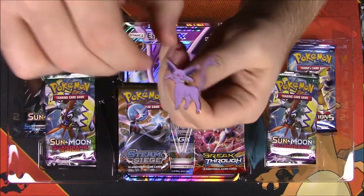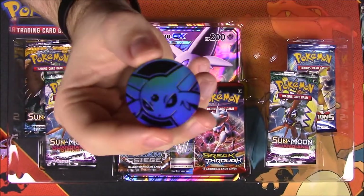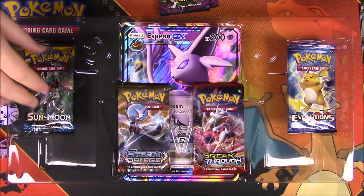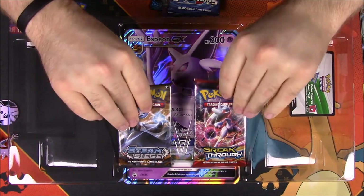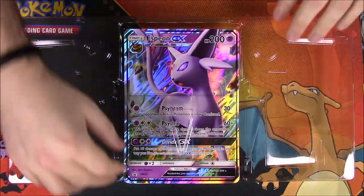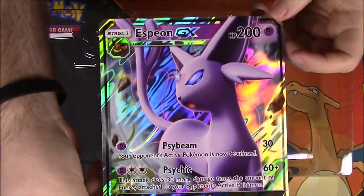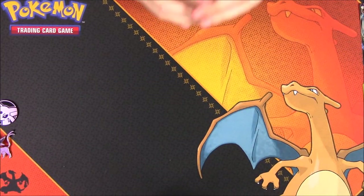We have the Espeon pin here, which is really cool to go with all the other pins, and then an Espeon flip coin that's actually purple — hard to see with the lighting. Then we have some packs: Guardians Rising, Sun and Moon, Evolutions, Steam Siege, and Breakthrough. We also have a code card, and then the oversized Espeon card so you can see it a little better.